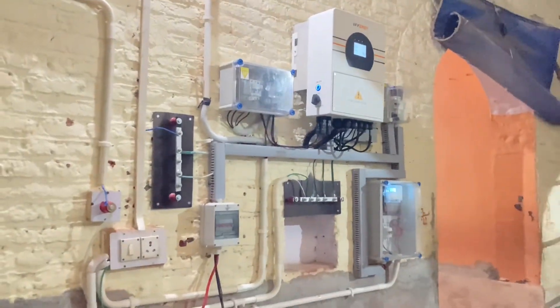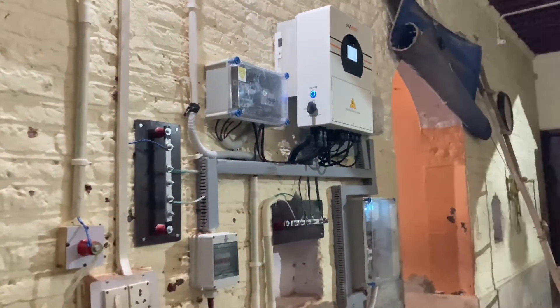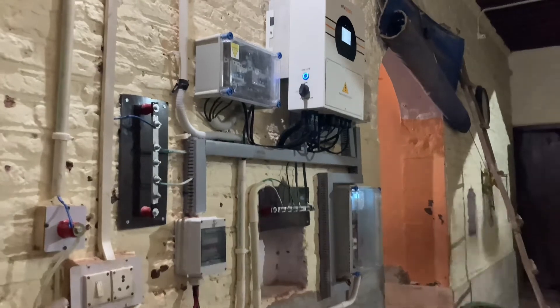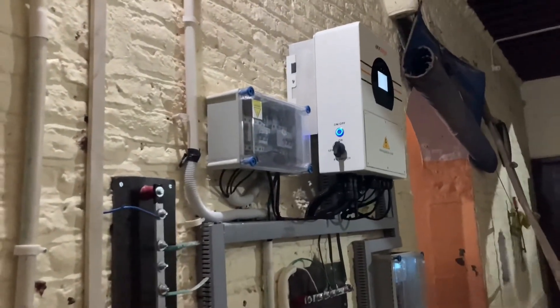Feel free to contact us for more details about this inverter. We can definitely convert your existing solar power plant to a hybrid solar power plant. Thank you so much.